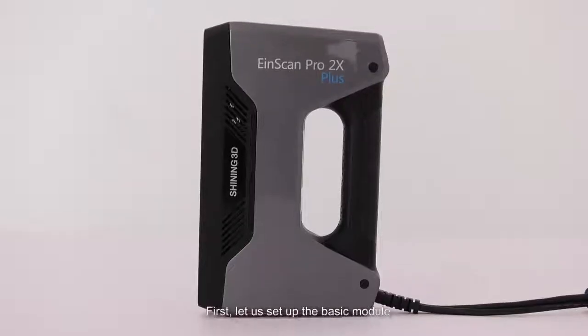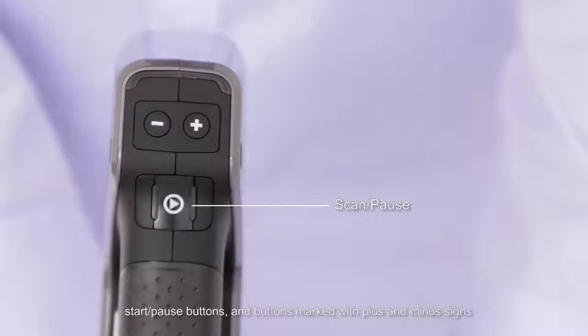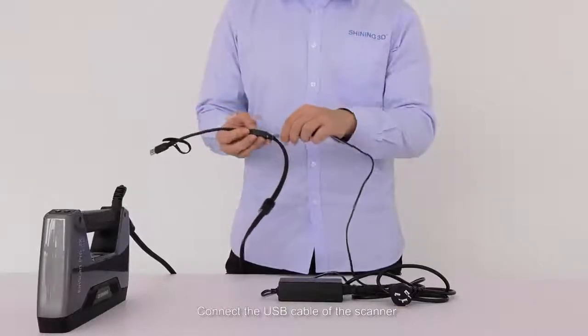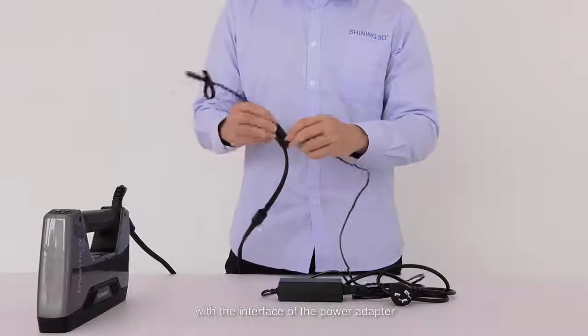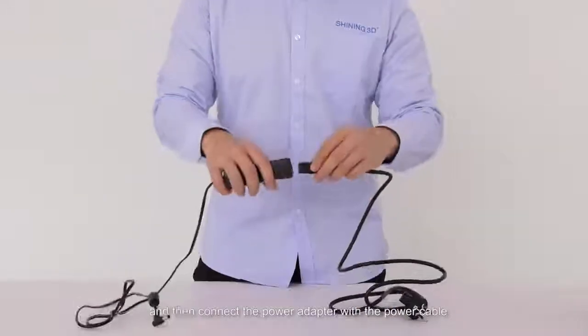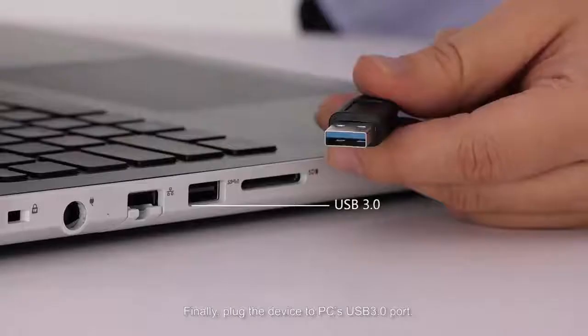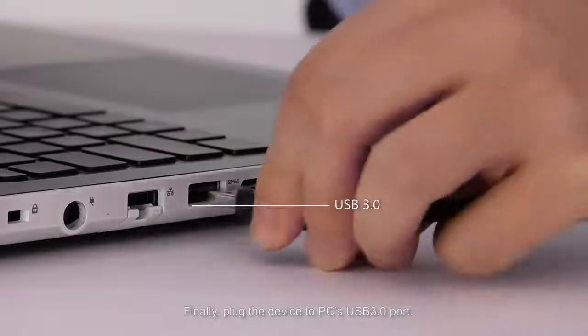Now let's set up the basic module. There are three buttons on the scanner: start, pause buttons, and buttons marked with plus and minus signs. The specific function of these buttons will be described in the scanning section. Connect the USB cable of the scanner with the interface of the power adapter, then connect the power adapter with the power cable. Finally, plug the device into the PC's USB 3.0 port.